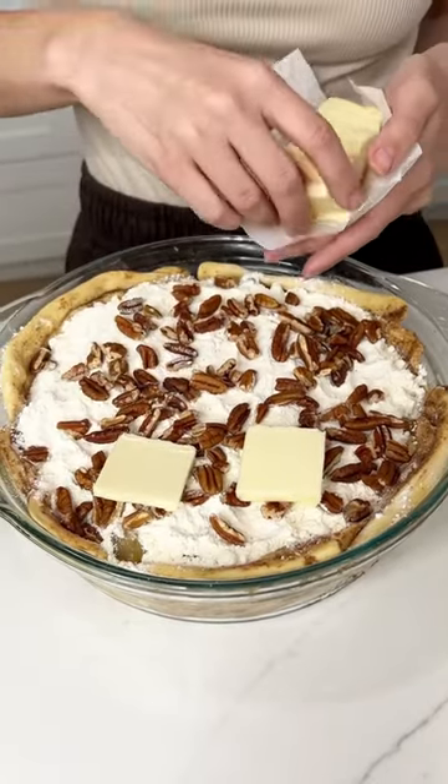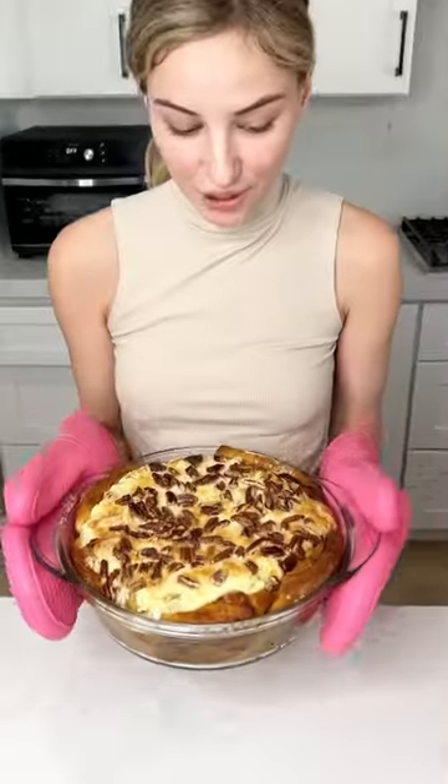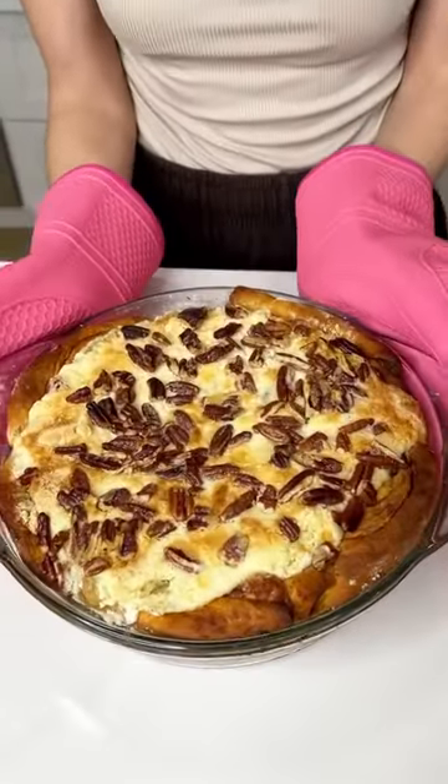Grab about three-fourths a stick of butter and put them right on top just like this. Pop it in the oven and there you go — yummy pie!